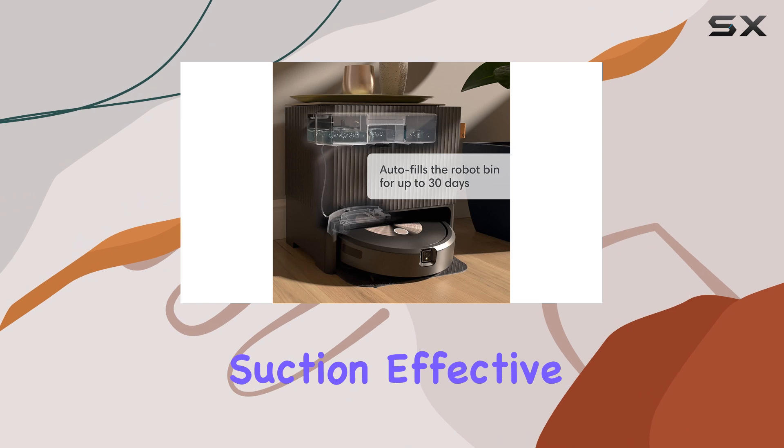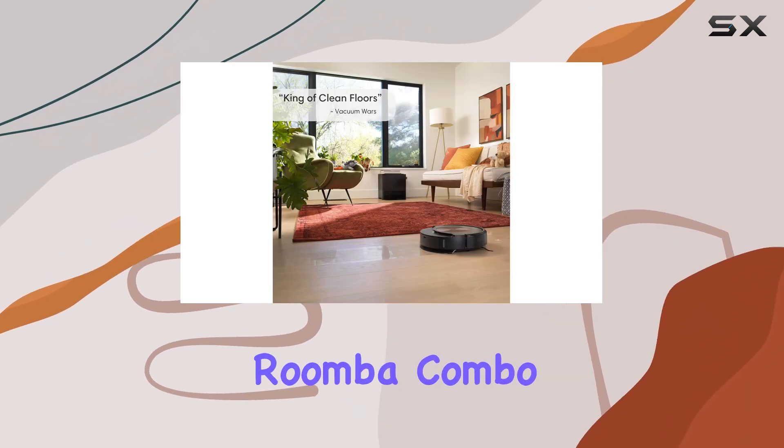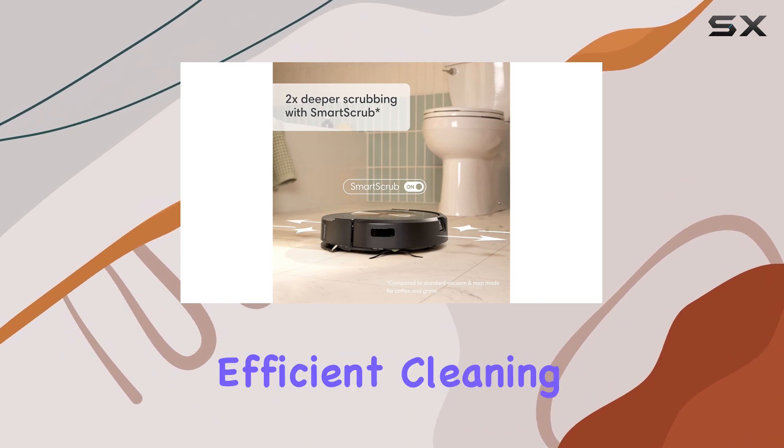With its combination of powerful suction, effective mopping, and intelligent features, the Roomba Combo J9 Plus is the best Roomba available and a worthy investment for anyone seeking a reliable and efficient cleaning companion.